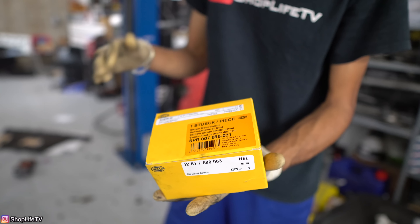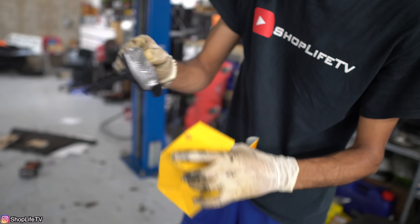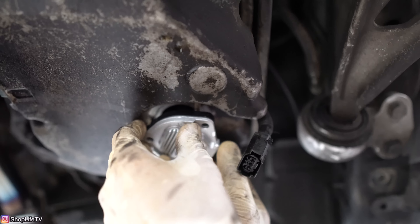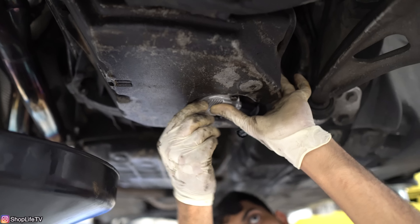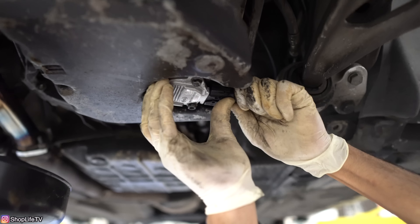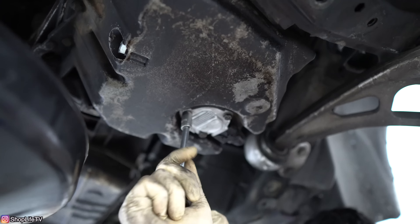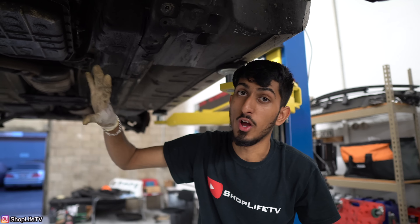We're going to clean this whole area up, and once it's cleaned up we can go ahead and put the new one on. Here's the new one — you can write down the part number if you want. If you do get a genuine or OEM manufacturer sensor, you'll see it has all the stamps and everything on it. You can lubricate the O-ring with a little bit of oil. Now just line everything up and make sure the connector is on the right side. Hook up the connector and make sure everything is nice and tight.